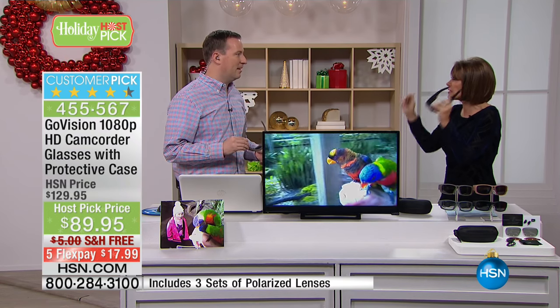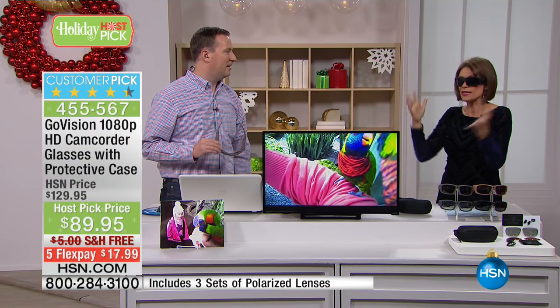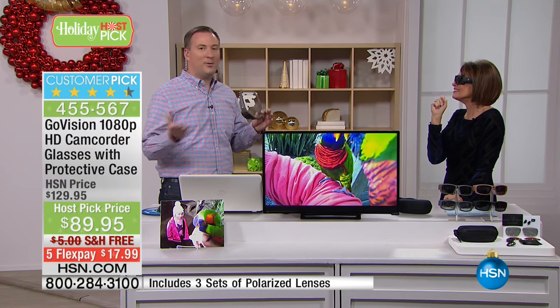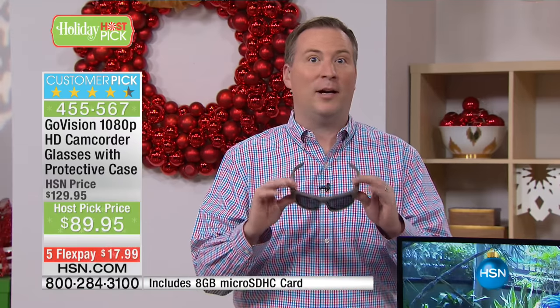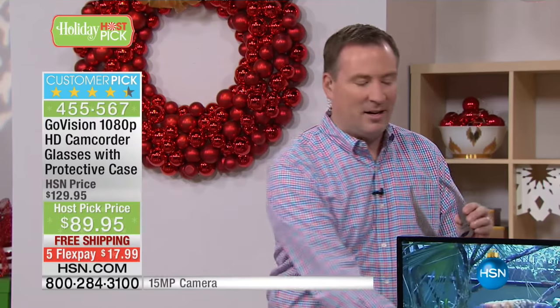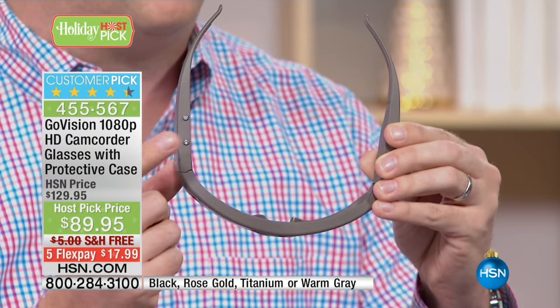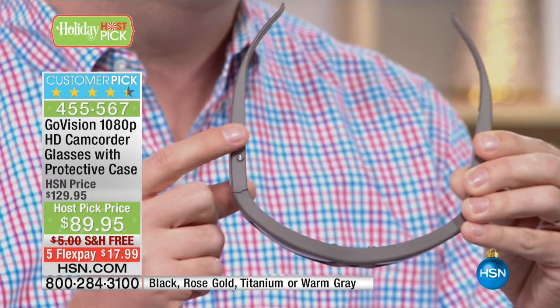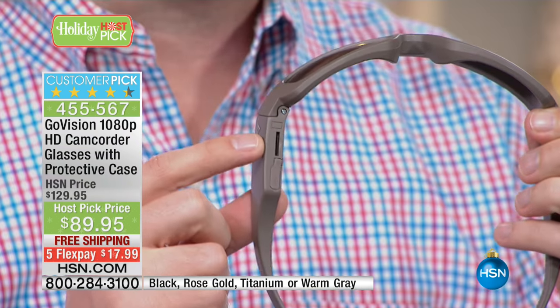This is fabulous for vacations — walking around Florence or Paris and recording video while you're eating your ice cream. Whenever that moment comes around you want to capture it. You don't have to worry about where's the camera, where's my cell phone, do I have enough memory. You're enjoying your glasses because they are an amazing pair of sunglasses. But there are two buttons that make your life even simpler — one button for photos, one button for videos. Tap for a photo, hold down for video. It's that simple.